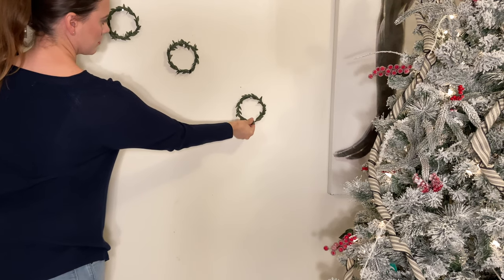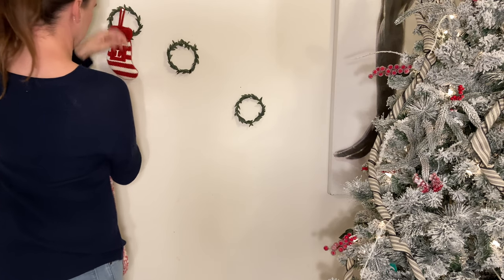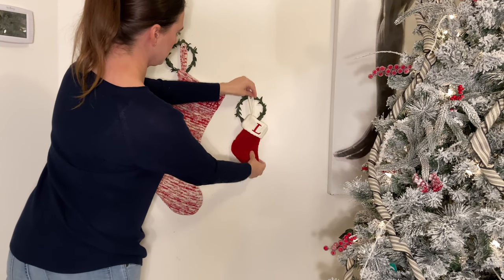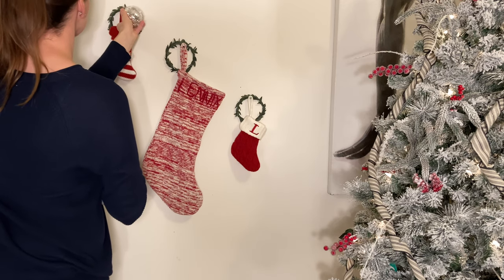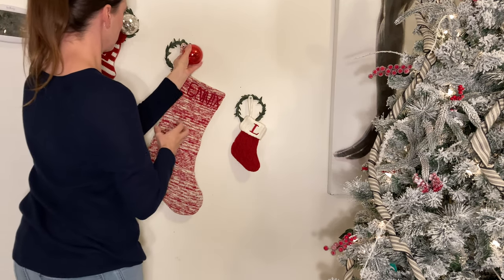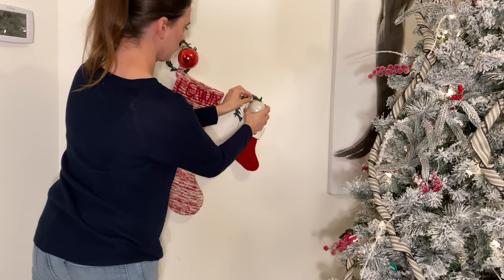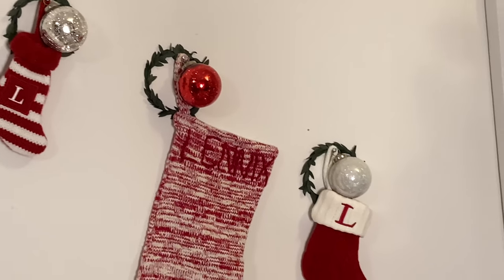Add your stocking to each nail or hook, whichever you prefer to use, and then top it off with an ornament. And voila, no mantle is needed. Here is what the final product looks like.